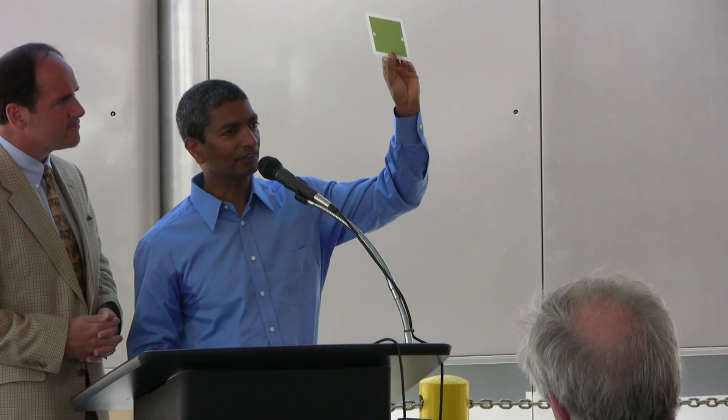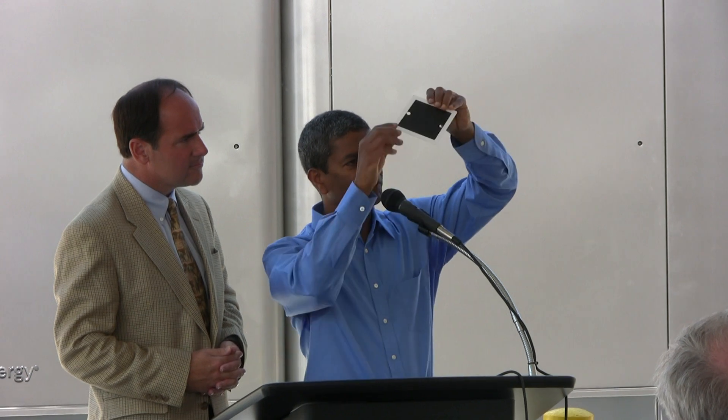K.R., before I introduce Tom Kilgore, why don't you show us exactly how this works? So, I'm holding my hand, if you'll see. One of these units, what you see out here, is a white substrate.